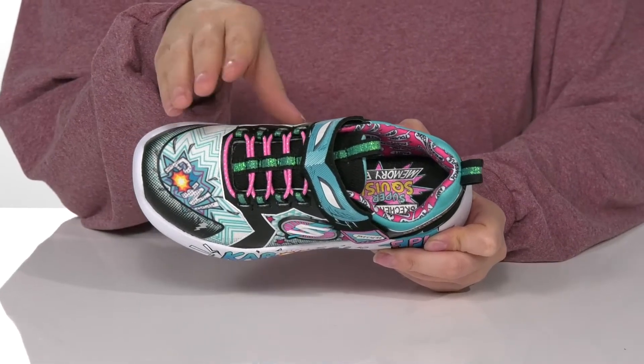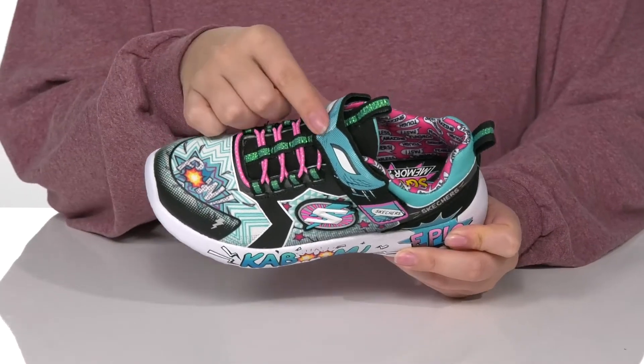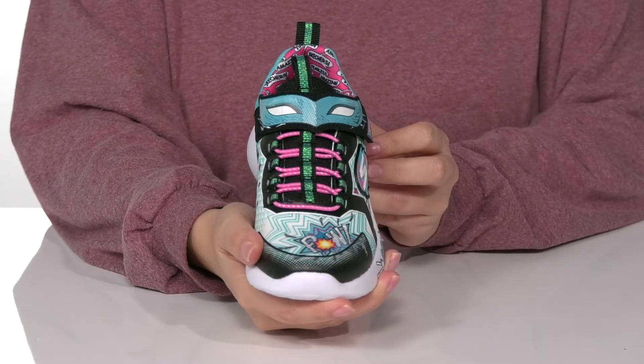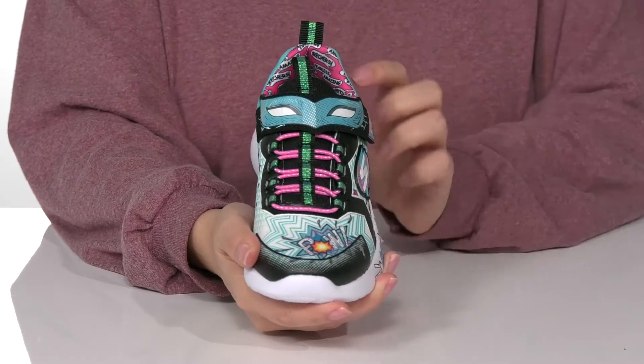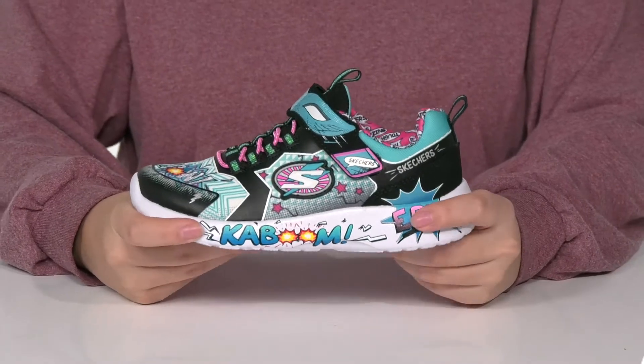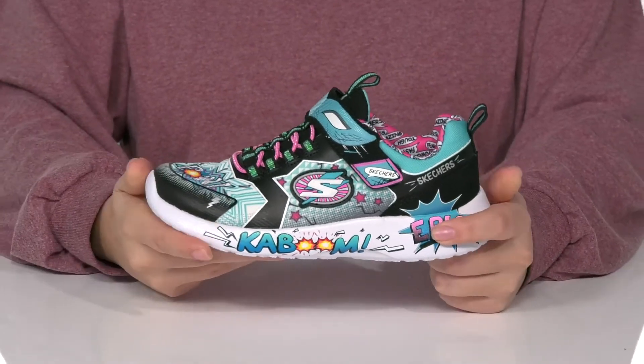They have elastic laces for an easier on and off, with a hook and loop strap across the top that looks like a mask. There are two different pull tabs to help your kids slip these on. The midsole is going to give them a small boost in height and also has flexibility for an easier stride.